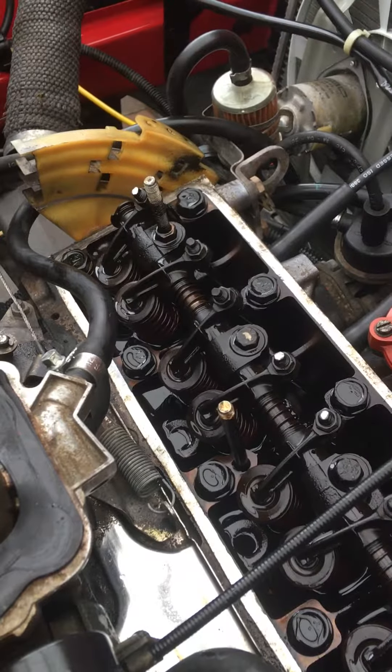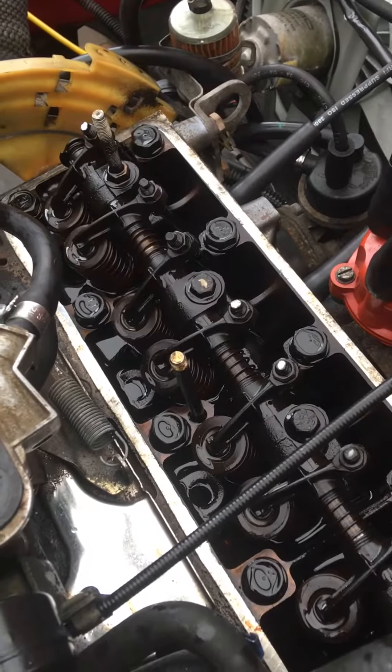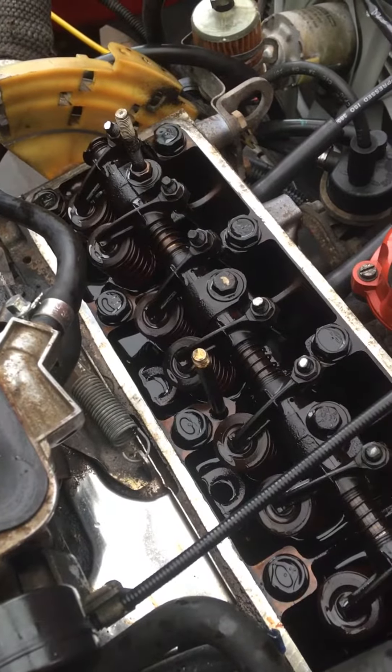And the exhaust valves were extremely tight. Come back in a bit and I'll show you actually how you set the valve clearances on one of these overhead valve engines.